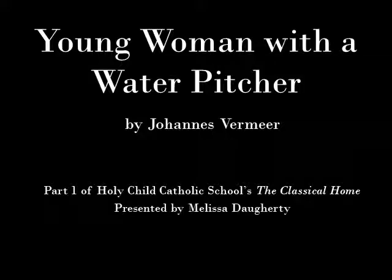Welcome to the first installment of our audio series called The Classical Home. My name is Melissa Doherty. I am the art teacher at Holy Child Catholic School.